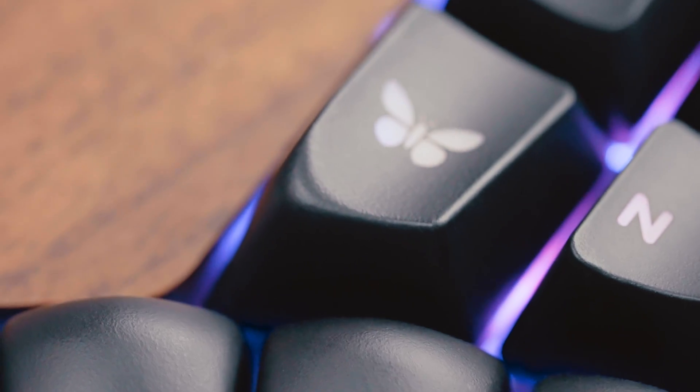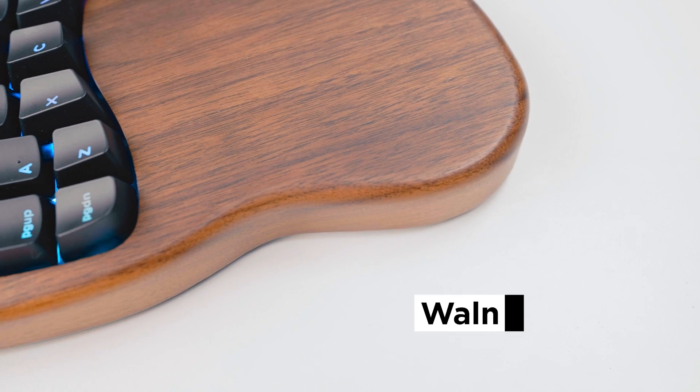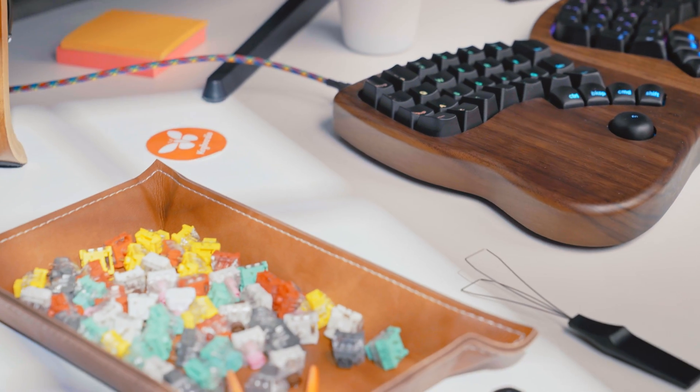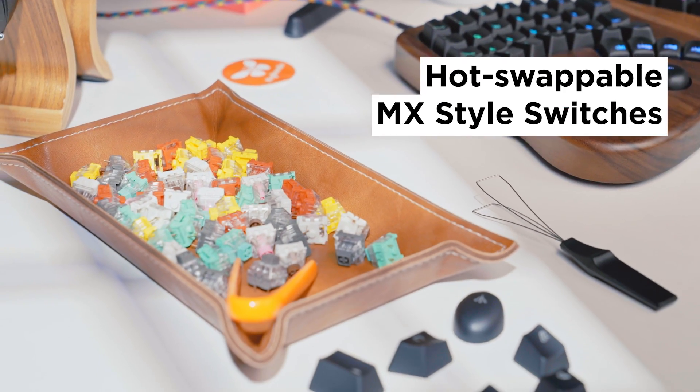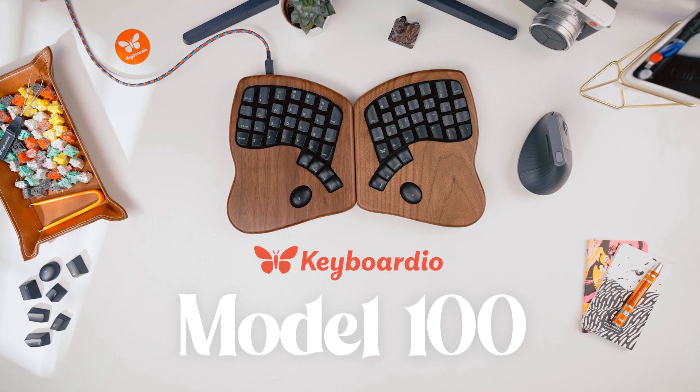These are the Keyboardio Model 100's custom sculpted keycaps. This is the Keyboardio Model 100's walnut shell. This is a collection of mechanical key switches you can swap into the Keyboardio Model 100. This is a video about the Keyboardio Model 100.